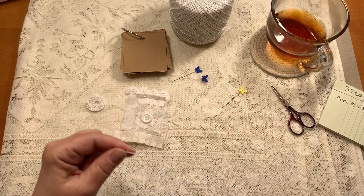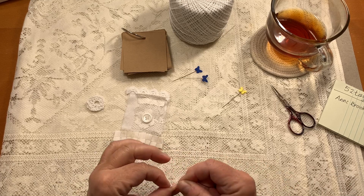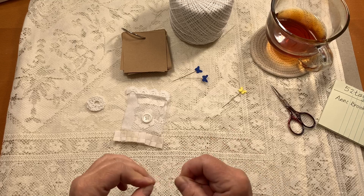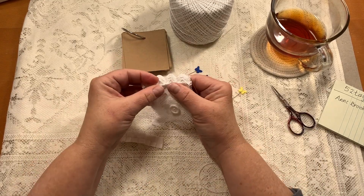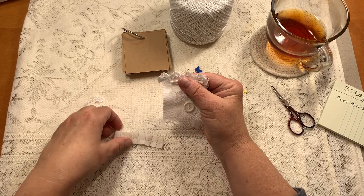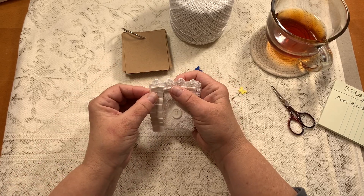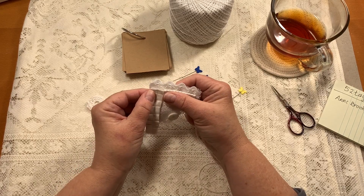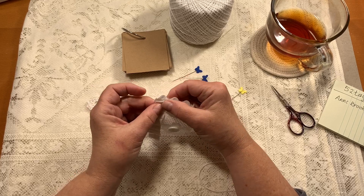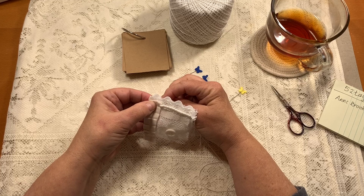We ordered more methicel sizing. Sue, I don't know if your sizing is methicel, but if it is, are you mixing ammonia or vinegar with it? We read you're supposed to mix one of those in, but then if you iron it, it becomes formaldehyde — so you have to iron it outside. I don't know if we're going to do that.